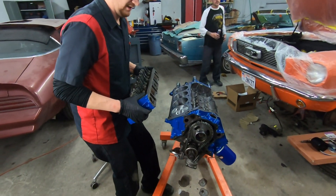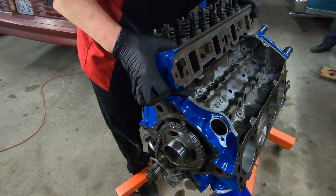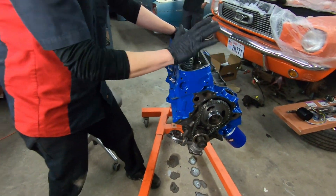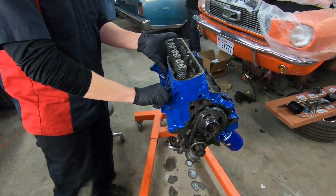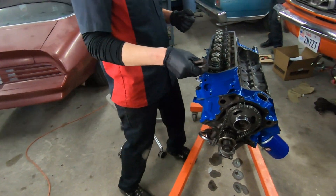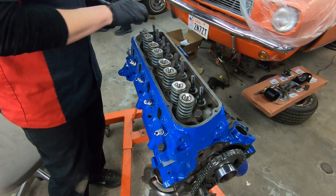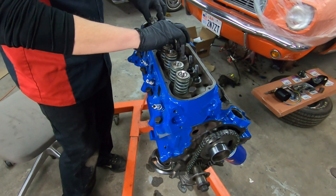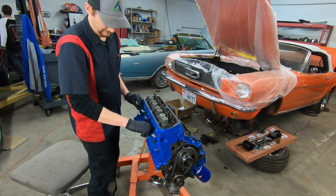Now we're ready to bring the cylinder head over, put her on, and get some bolts started. We're going to try and set this on nice and even so we're not sliding around. You can reuse the old bolts — they're not like modern cylinder heads where they're torque-to-yield bolts — but since these are almost 60 years old, it's a good idea to get new bolts. They're relatively inexpensive from National Parts Depot; you can get nice new cylinder head bolt kits for these.